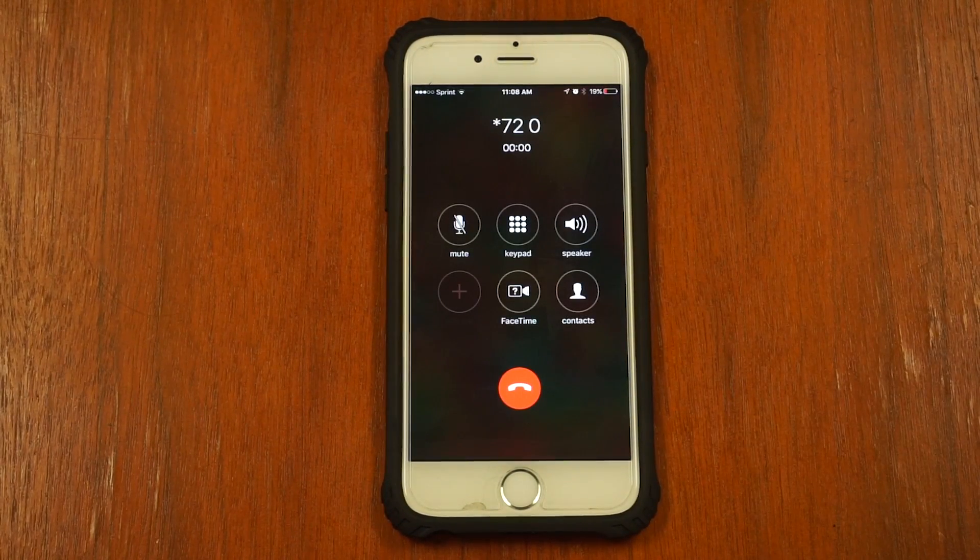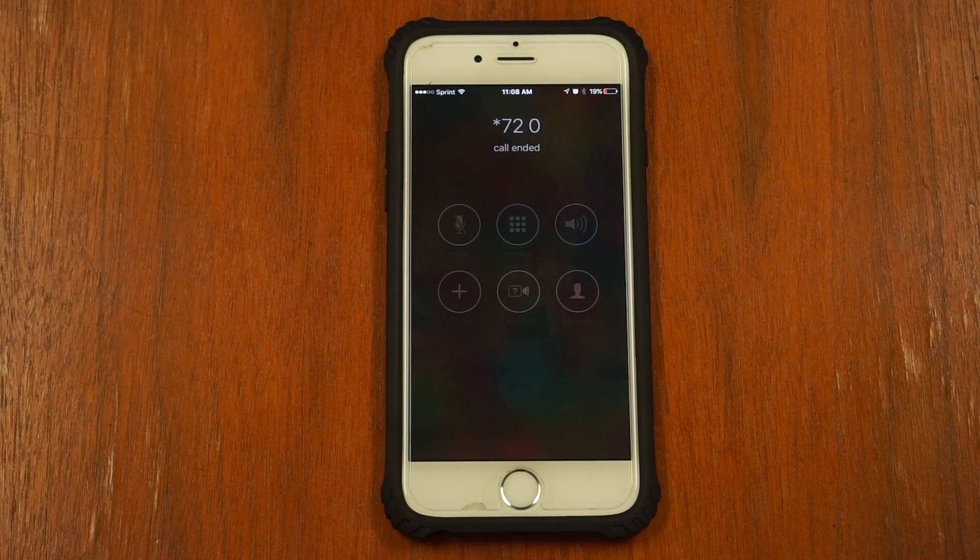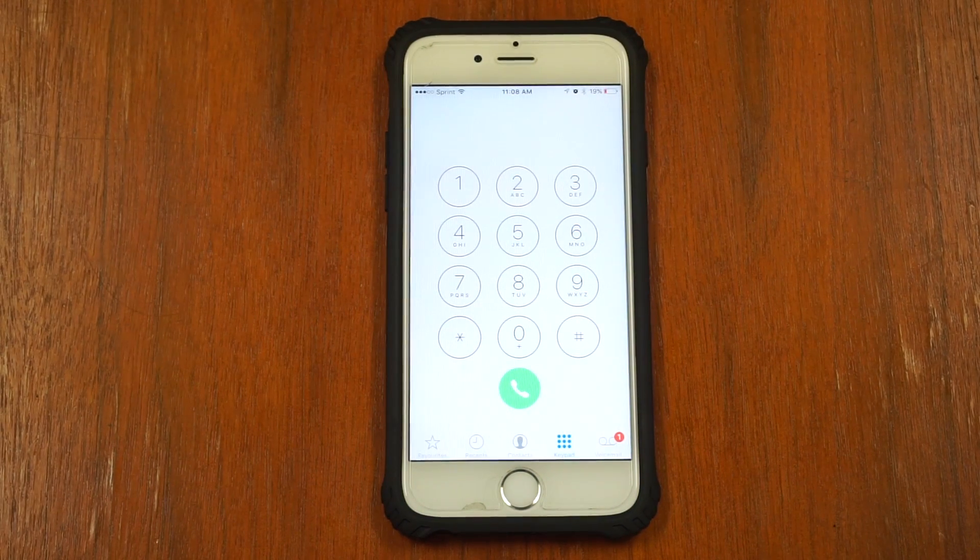You do not need to dial the phone number after the star, seven, two, zero. Make sure to test this out by calling your own number again and making sure that your phone rings. Thanks for watching.